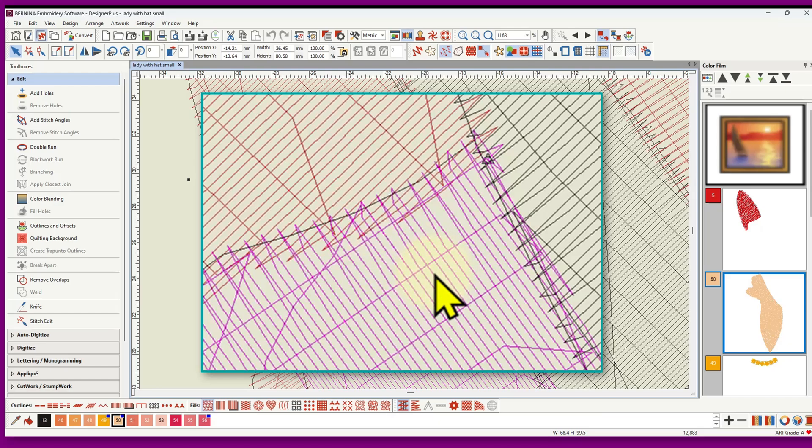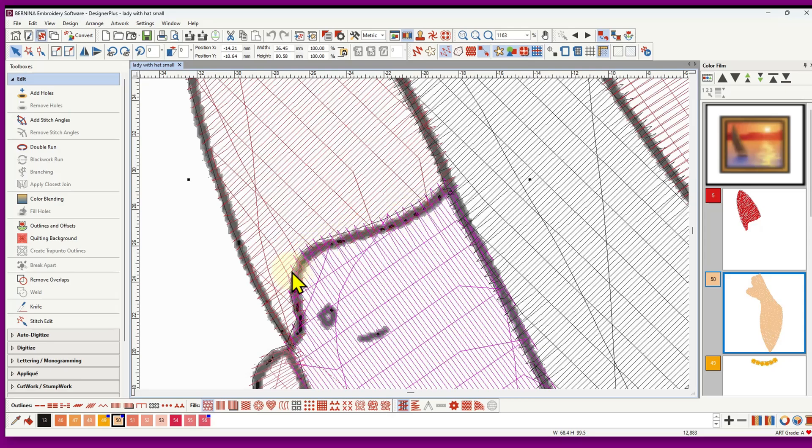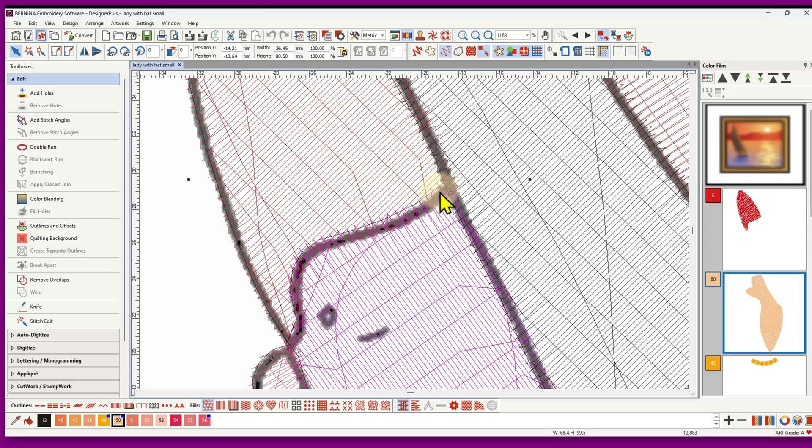Pull compensation works in the direction of the stitches — extra is only added where stitches point, not across the width. So by overlapping, you get insurance in all directions. When doing manual digitizing the default pull compensation is 0.2; you can increase it to 0.4 if you want. Because of the overlap, I didn't feel the need, but until you test sew you don't know for certain. Everybody's fabric, weave weight, and stabilizer will be different, so some insurance through overlap is a good idea.